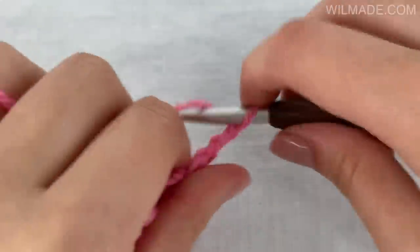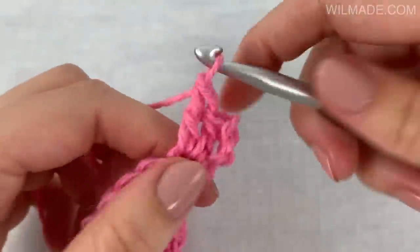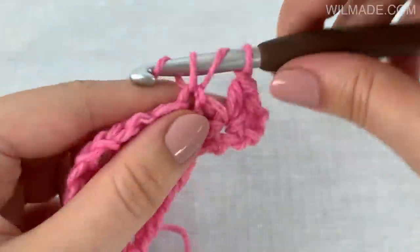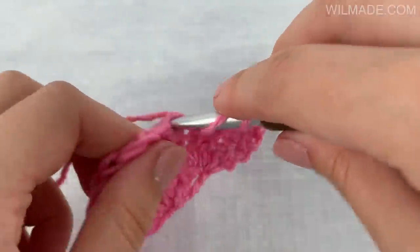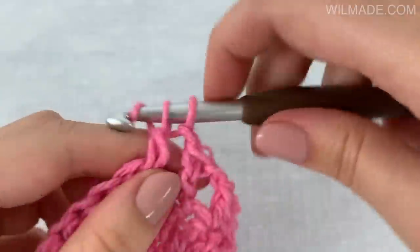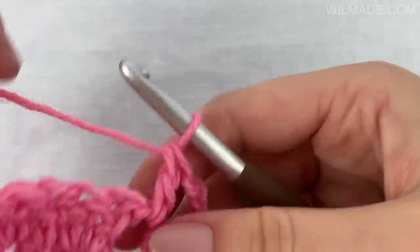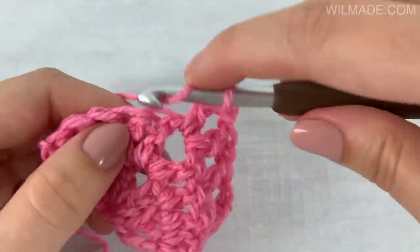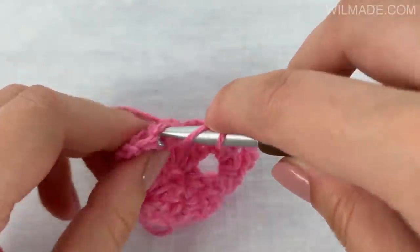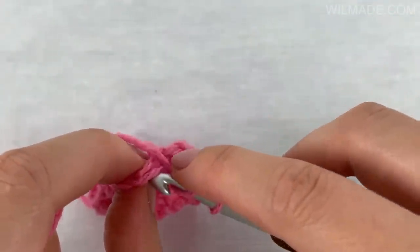In row 3 we will chain 3 and work 2 double crochet stitches in the first stitch. Chain 1 and skip the next stitch. Repeat this till the center chain 2 space. In the center chain 2 space we will work 1 double crochet stitch, chain 2, 1 double crochet stitch. Then again we chain 1, skip the next stitch and work 1 double crochet stitch in the next stitch. Repeat this till the end. At the end we will chain 1, skip the next stitch and work 3 double crochet stitches in the last stitch.